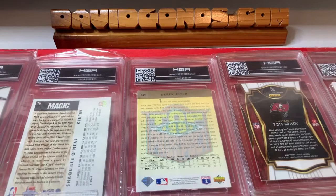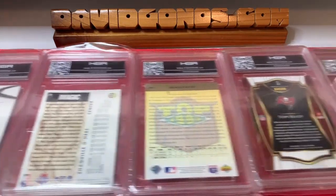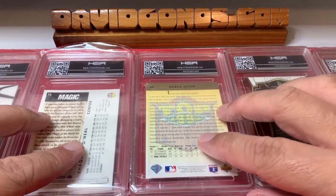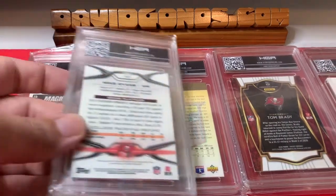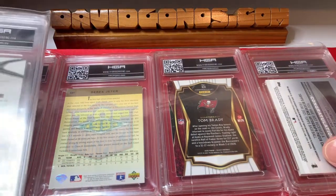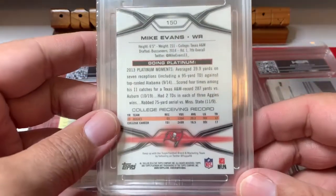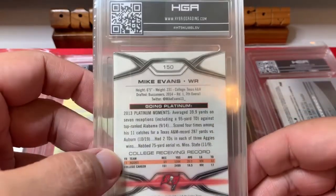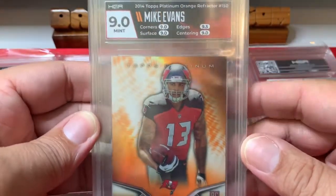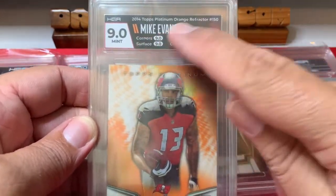I'm hoping for 9-plus on all of these — ideally two tens. I think the two oldest ones are going to be nines. First up: this is a Mike Evans rookie card, 2014 Platinum, and it's orange. Let's see — 9.0. And I got the color blast that matches the team colors.